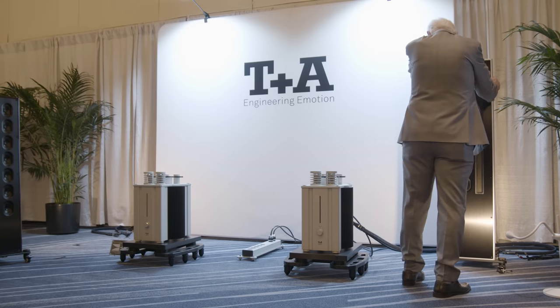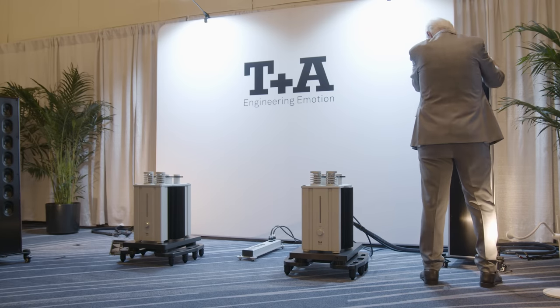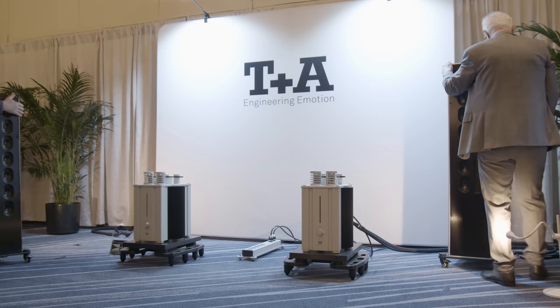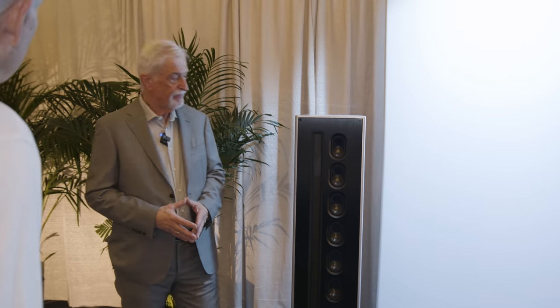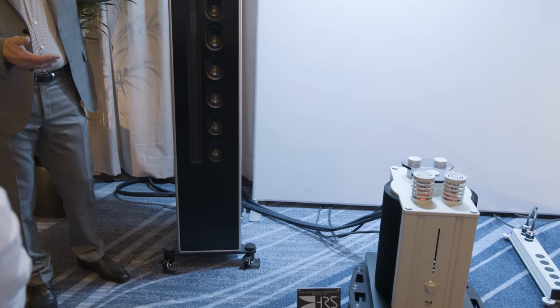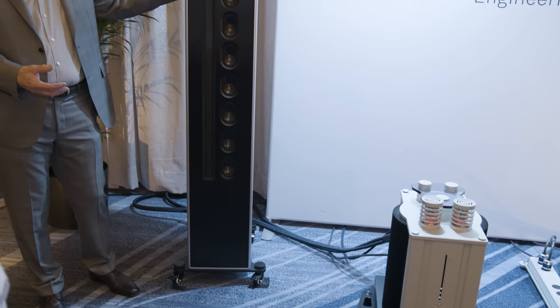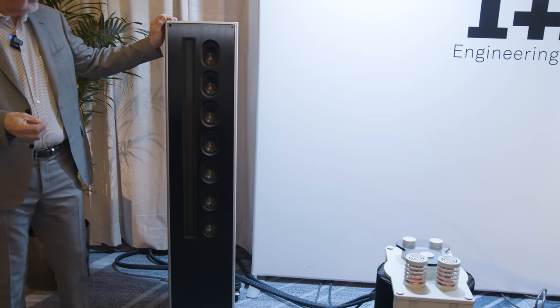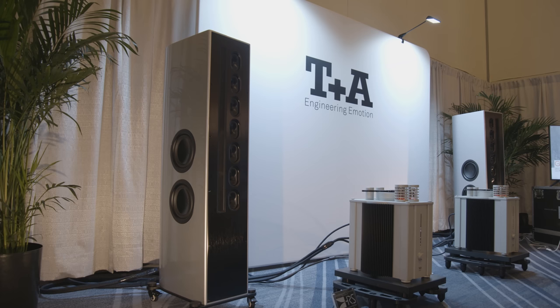The reason why we are here now is that we introduce today the newest model of our Solitaire line, which is the Solitaire S540. That's the speaker you can see here. The line is now in total 40 years old, and one really typical part is that we are always using special tweeters and special arrangements for our mid-range systems.